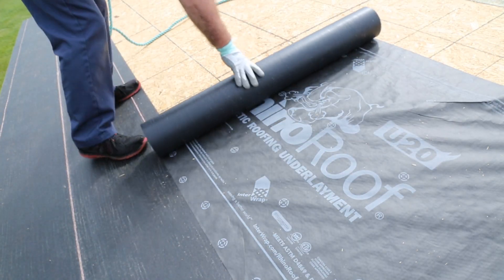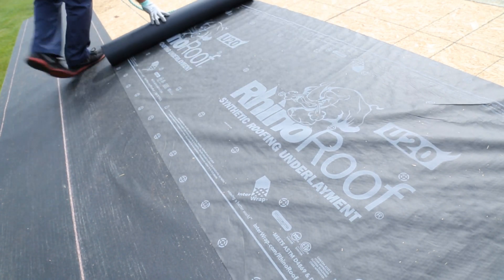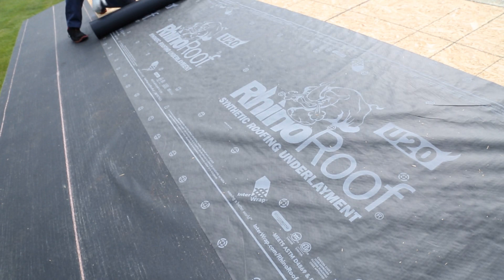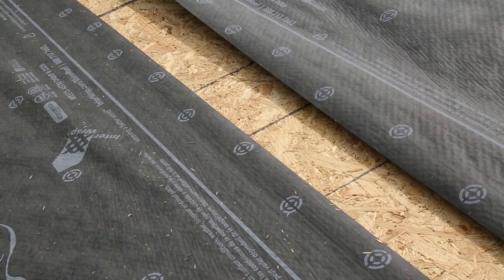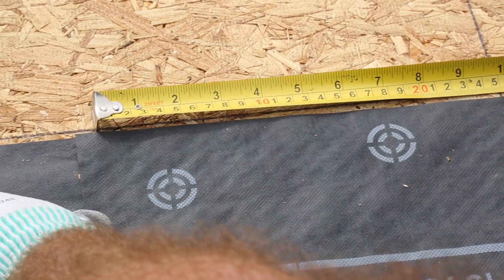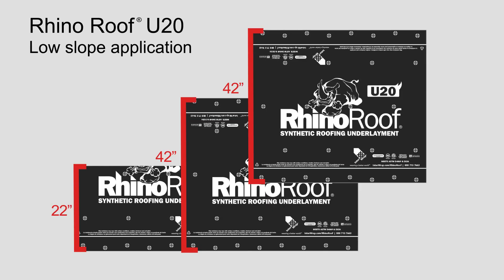For slopes greater than 4 by 12, RhinoRoof U20 Underlayment is to be laid out horizontally parallel to the eaves with the printed side up. Horizontal laps should be 4 inches and vertical laps should be 6 inches, anchored approximately 1 inch in from the edge. For low slope applications, it's recommended to overlap 50% plus 1 inch.